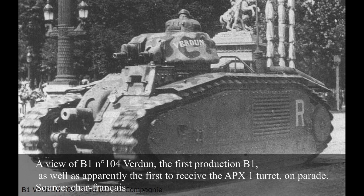It had a turret ring of 1022mm in diameter. Cast construction was, for the time, an advanced feature which allowed for a good level of protection and integrity. At the same time, it was expensive and time-consuming to produce, meaning production of cast turrets in general often lagged behind hull production on all French vehicles which used such turrets.